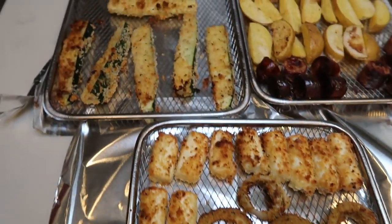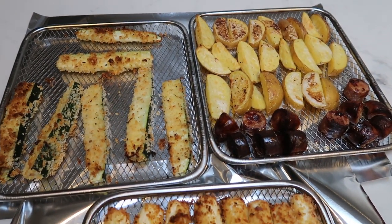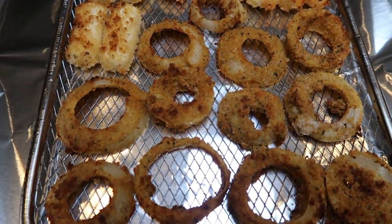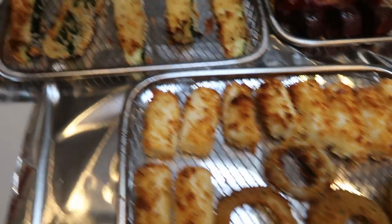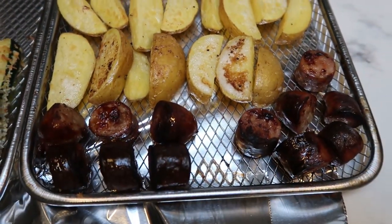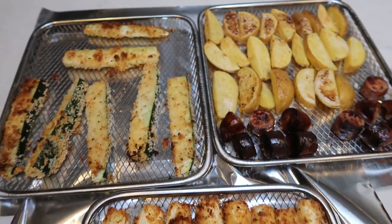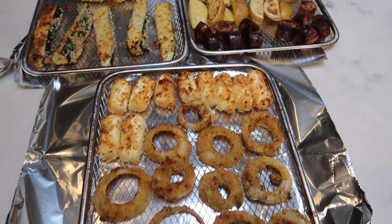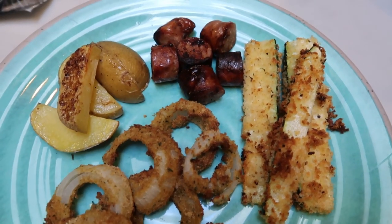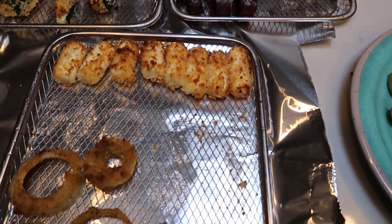Our appetizers are out of the air fryer. It did not take 20 minutes — it was about 15 minutes and everything looks amazing. I rotated the shelves a couple of times so everything got that nice brown. Here are my onion rings and my mozzarella sticks — they look so good. My zucchini fries look amazing. My potato wedges and my sausages — they look a little burnt on camera, but they're not, I swear. I'm going to go ahead and plate everything up and give you the smart points.